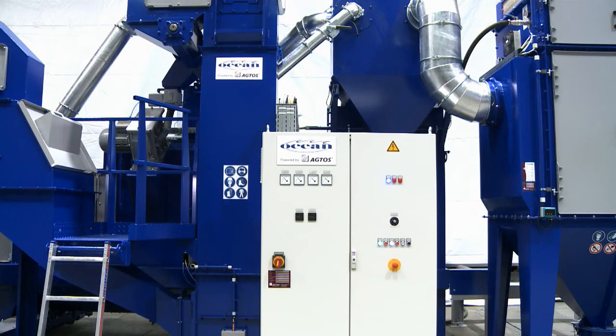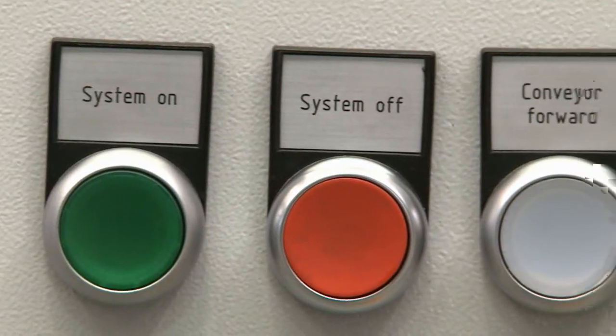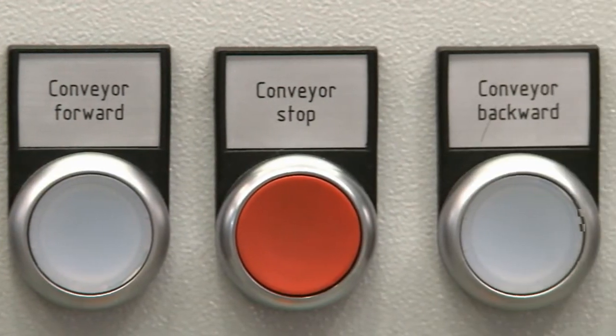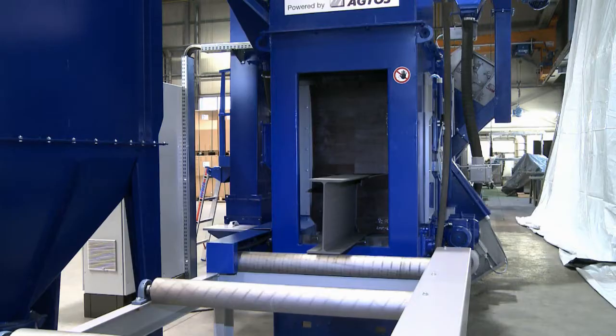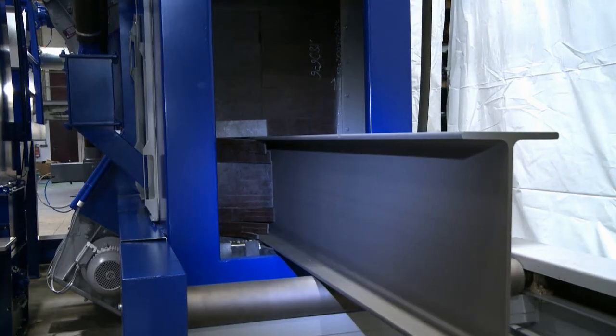The four amp-meters on the control panel make it possible to directly monitor the work cycles. The indicator lamps display the operationally relevant functions. The beam, seen here on the output roller conveyor, exhibits a blasting result that is visually and technically perfect.